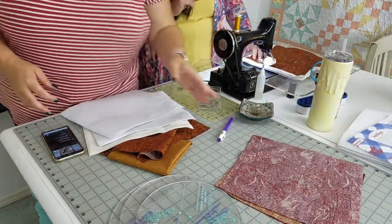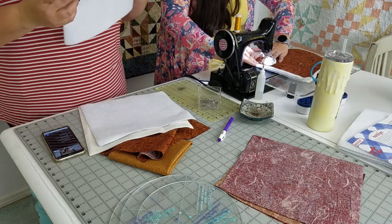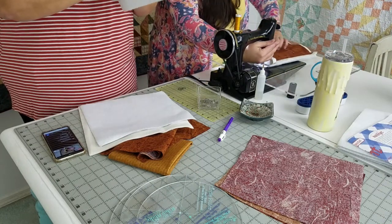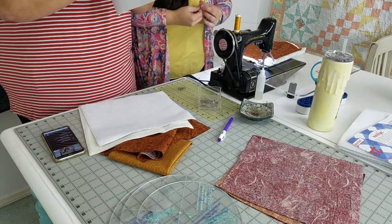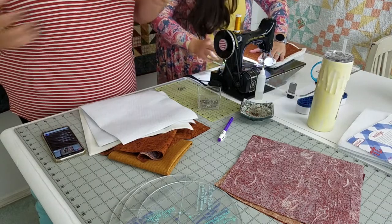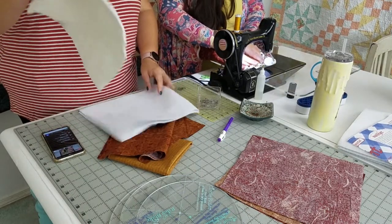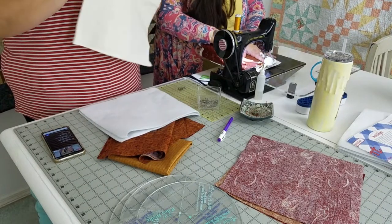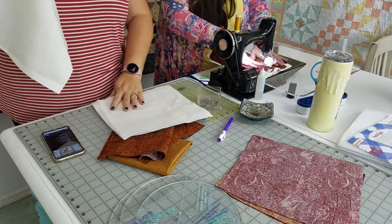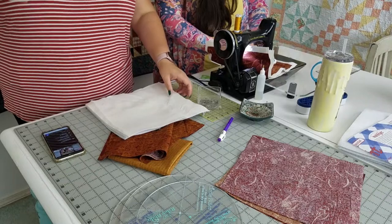Your machine may not like it being that thick, in which case feel free to use just one layer of Insulbrite. Insulbrite has this metallic woven stuff - it's an insulator. It keeps the radiant heat from spreading, so it's going to keep the heat up high and not going down onto your table or coming out to your hand. The reason we want the cotton batting is because it's going to absorb any moisture - you don't want to use just the Insulbrite. You want the cotton so it can absorb the moisture that comes with steam and heat.